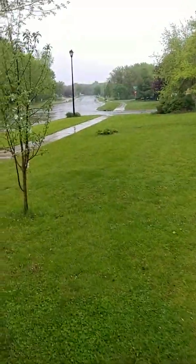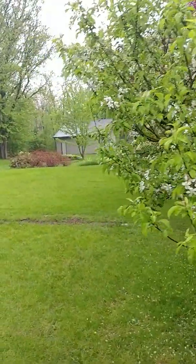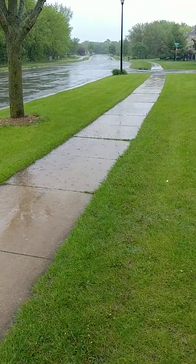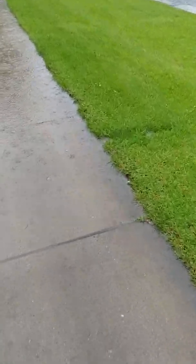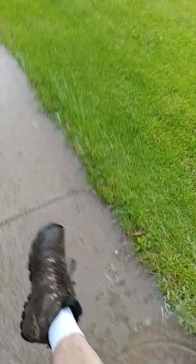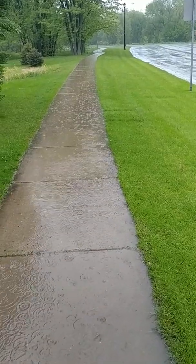I've always had problems with the sidewalk too. I'm the lowest guy on the hill — there are about five or six houses that go way up and it all comes down to my lower garage. I always have a river on my sidewalk here. This is all city property so I'm not really sure what to do. So far I've just been cutting these little trenches right here — it gets pretty deep. I'll probably cut a few more.